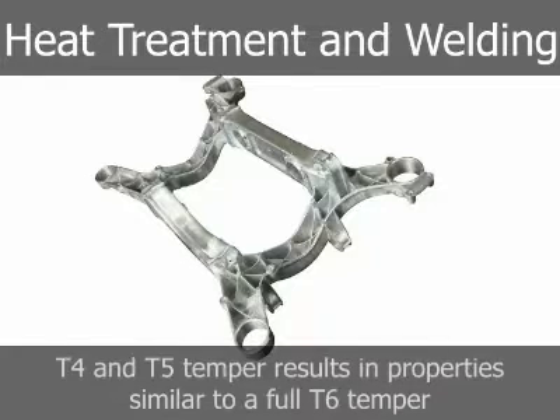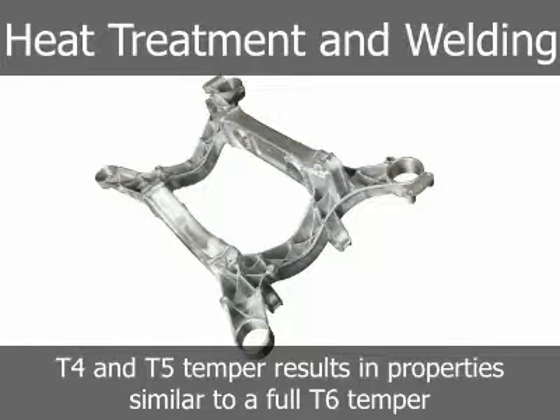T4 and T5 temper results in properties quite similar to those that might be obtained if given a full T6 temper.